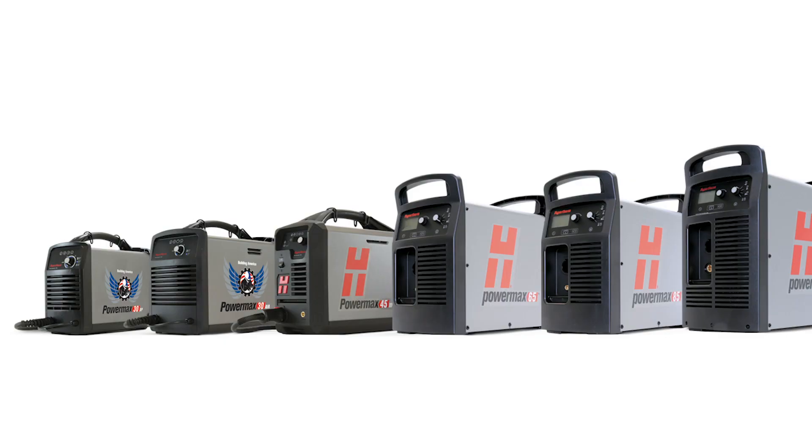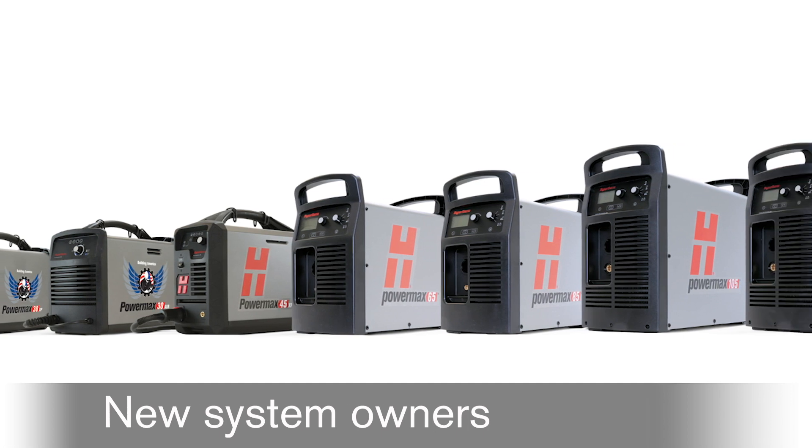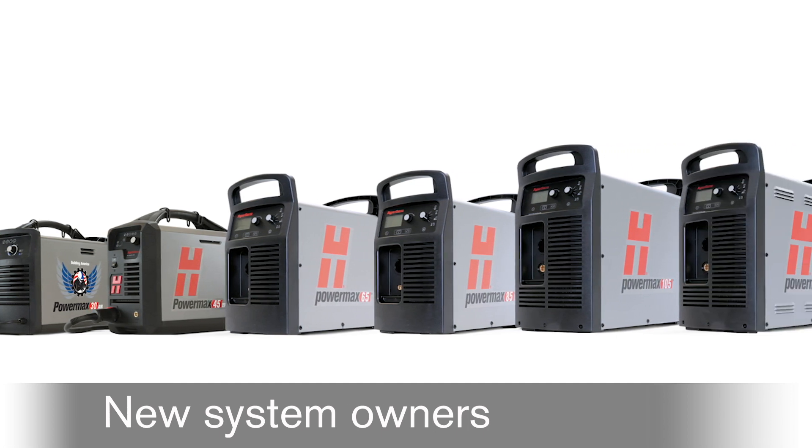Whether your PowerMax is new or older, get the most out of your investment with Hypertherm accessories and consumables.